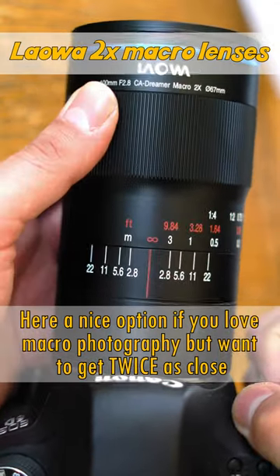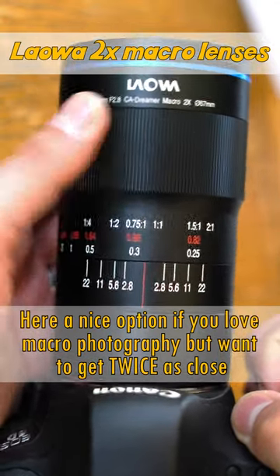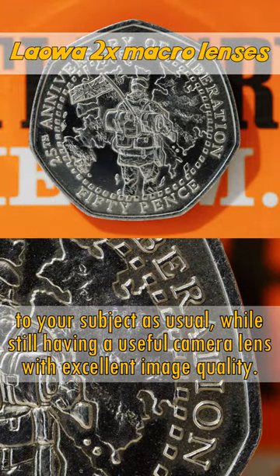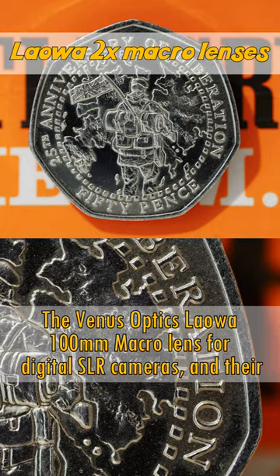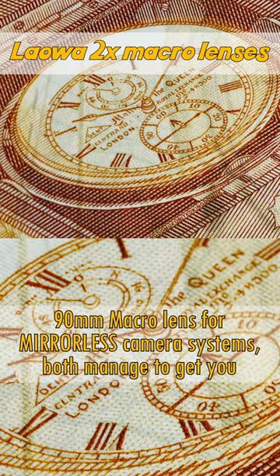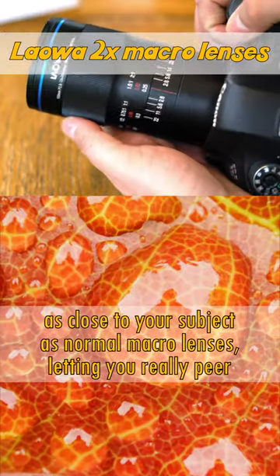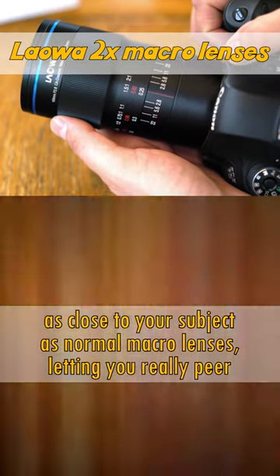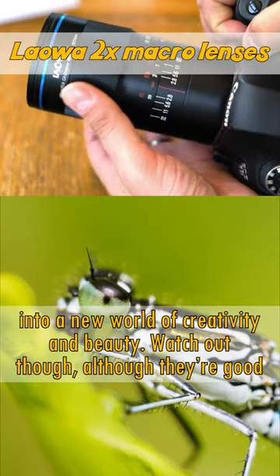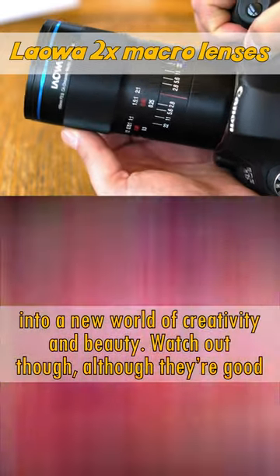Here's a nice option if you love macro photography but want to get twice as close to your subject as usual, while still having a useful camera lens with excellent image quality. The Venus Optics Laowa 100mm macro lens for digital SLR cameras, and their 90mm macro lens for mirrorless camera systems, both manage to get you twice as close to your subject as a normal macro lens, letting you really peer into a new world of creativity and beauty.